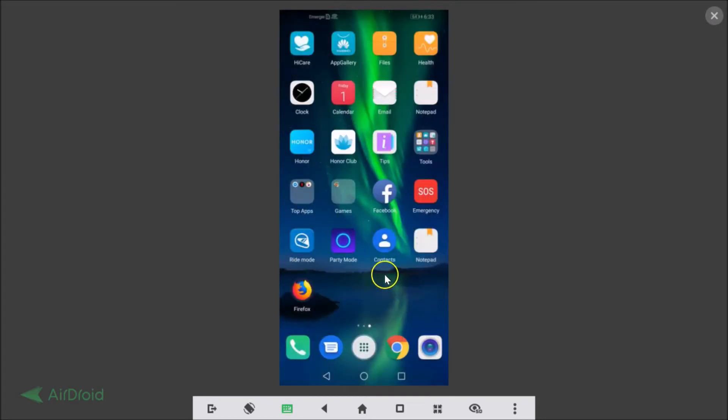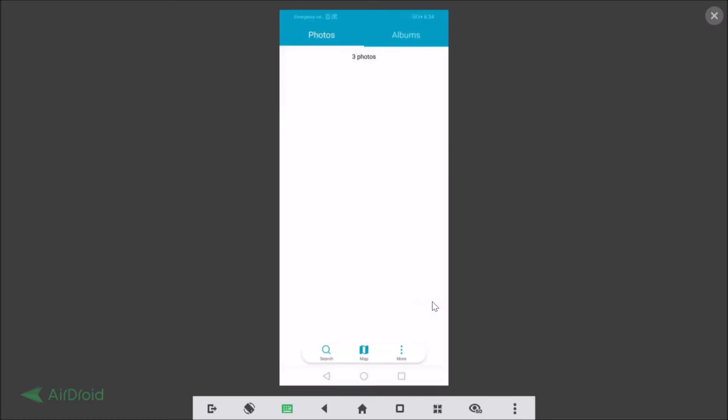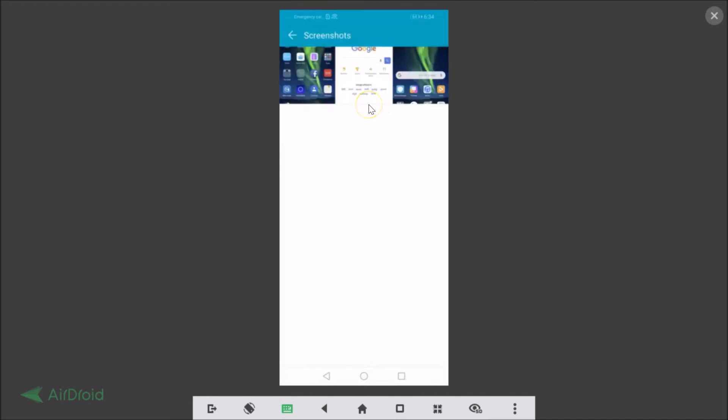Now, how can we find the screenshots we just took? You can find them in your Gallery. Just find the Gallery app, tap to open it, and you can see the photos — the screenshots we just took. You can also go to Albums, and there you have the Screenshots album. Tap on that to see all the pictures.